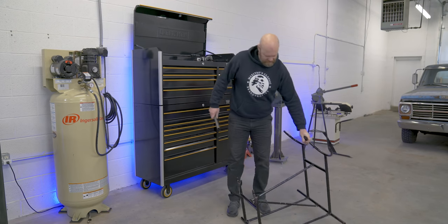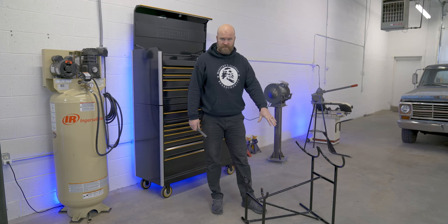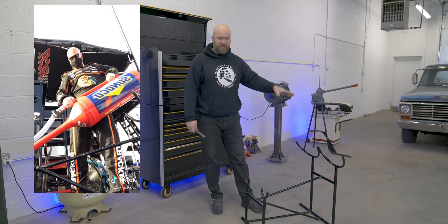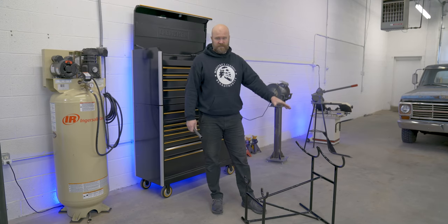I do have a bit of a unique situation here. This is actually my gas rack for fueling race cars. I'm a gas man on Sundays in the NASCAR Cup Series.